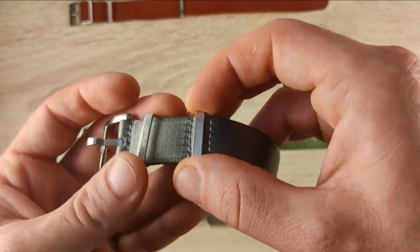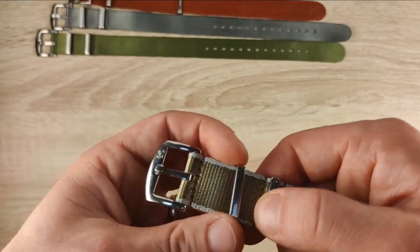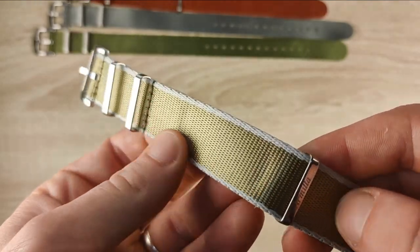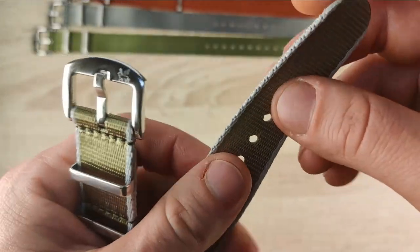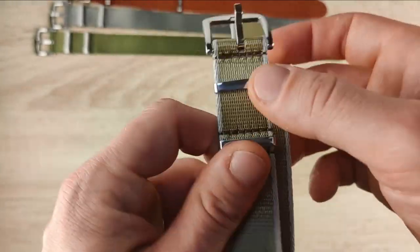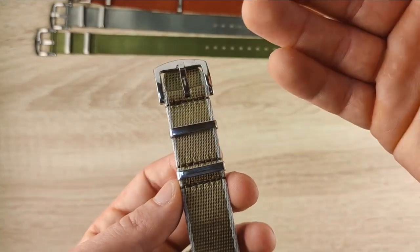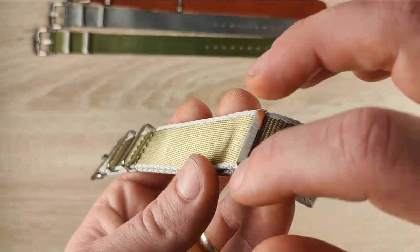Normally I have difficulties finding a strap that suits my wrist — the hole distance is usually either too tight or too loose — but not with this one. The holes were at the right distance and it fit my wrist very well. Slim profile, really solid, well-finished. The floating keeper adjusts the extra material neatly. Last but not least, the traditional double-pass NATO from the Aero Ballistic lineup has a more polished finish on the buckle.